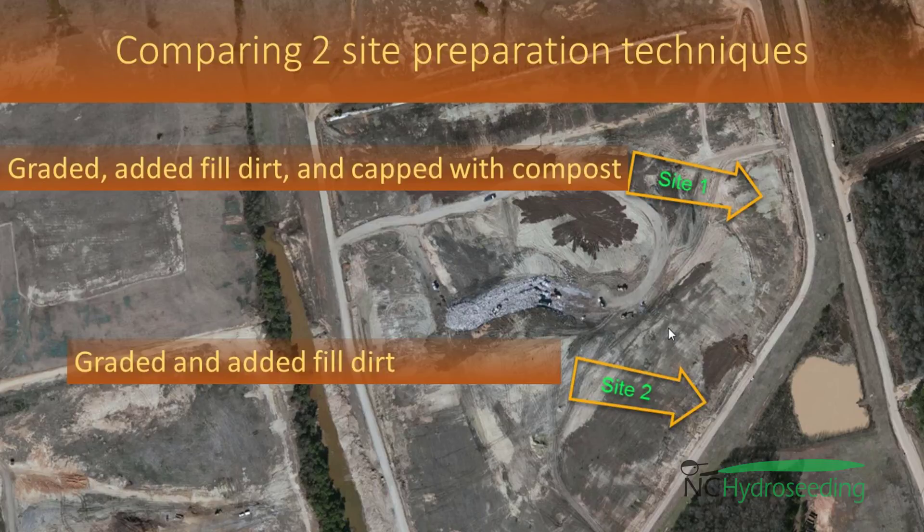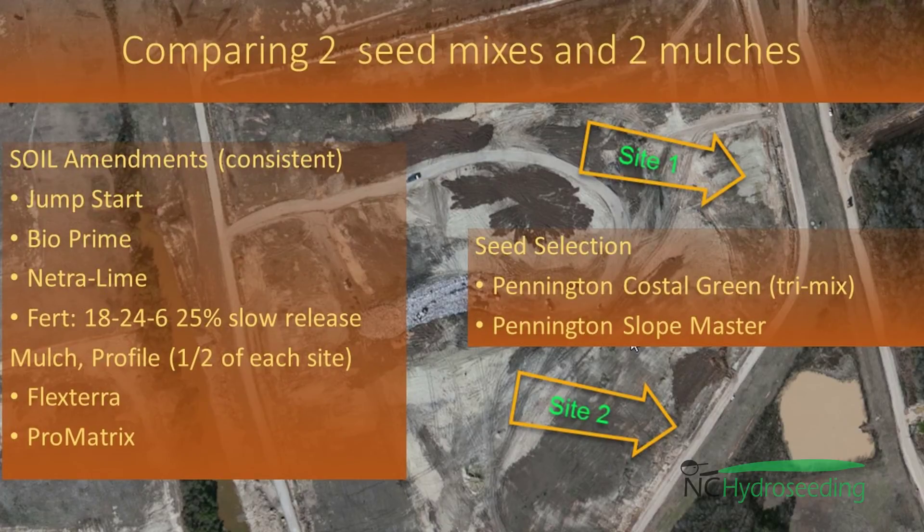Additionally, there are two shots on each site. The left side, looking from the bottom to the top of the slope, is the recommended seed and mulch mix. The right side is shot using a less expensive and less effective mulch and seed mix. This test is being done to provide the landfill management an on-site, real-world example of their options to help them determine what seed and mulch options to choose for their project.